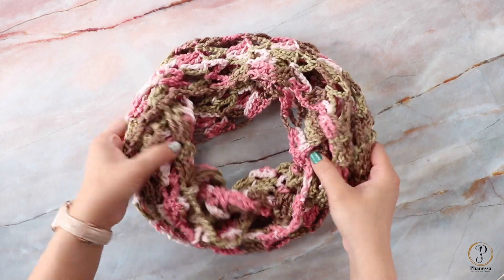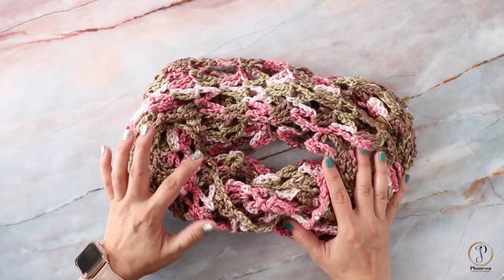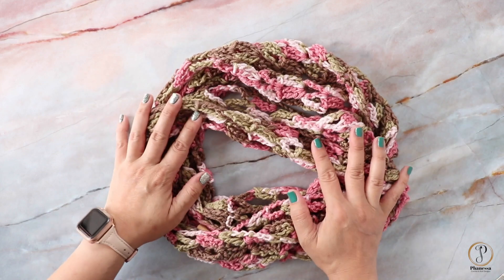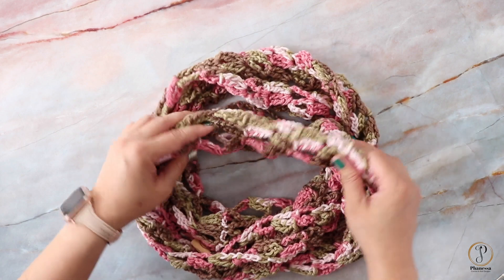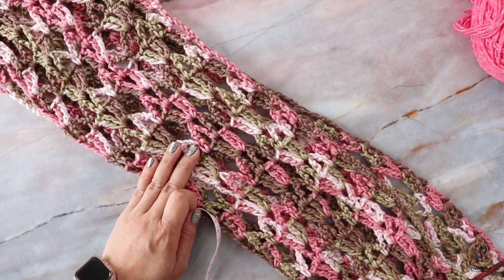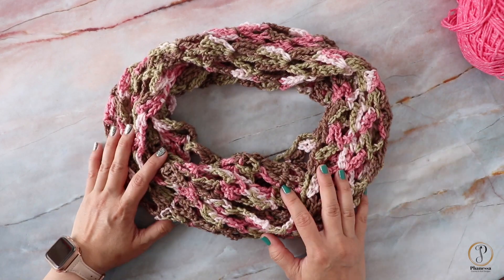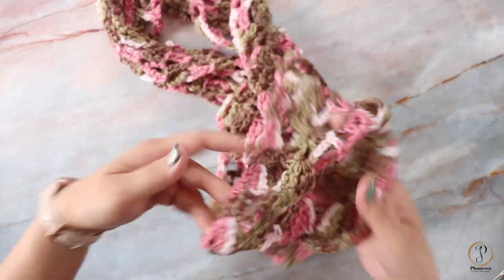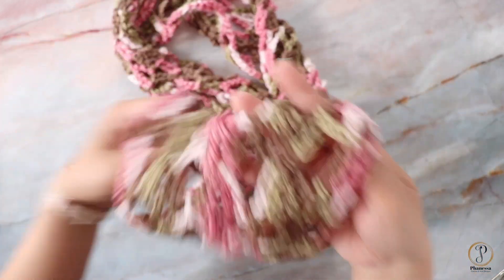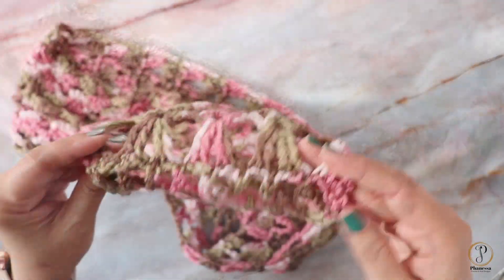Hi, Finessa here. In this video we are going to make this lacy spring infinity scarf. This one is for a child, but it's very easy to customize. I made this for my son's friend in class — they're in kindergarten and her birthday's coming up, so I wanted to make her something pretty for the spring. I did steam block this scarf. The circumference is 58 inches all the way around and it's six inches wide. It's made in rows, and this is what the lace looks like — pretty open, good for spring and summer. I joined it so that it's an infinity scarf, and the join is right here.